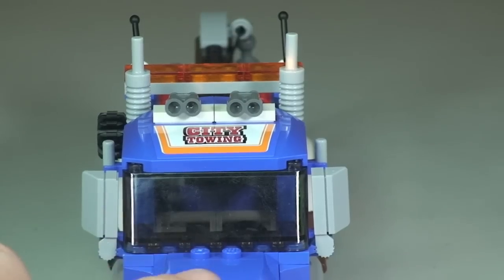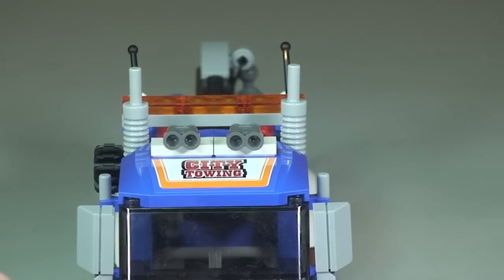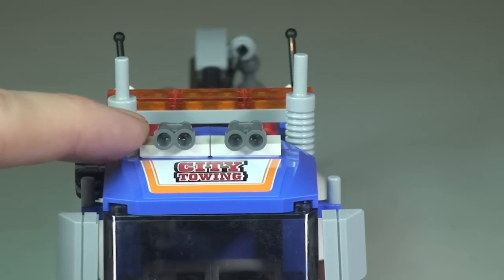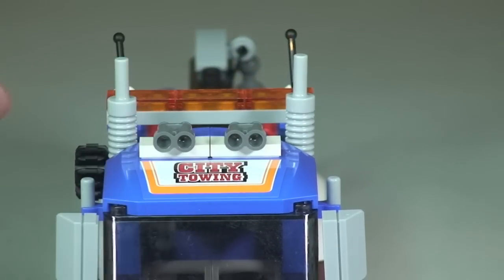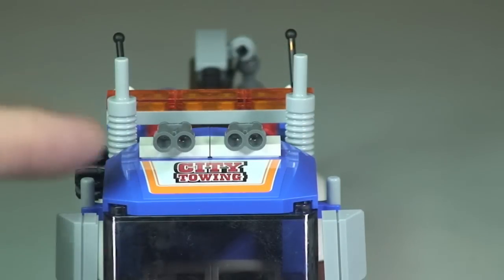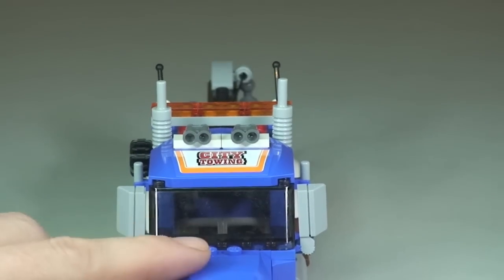Zooming in to see some more of that detailing — on top of the truck we've got what represents some air horns, and we can see those exhaust stacks sticking up to the rear of the truck as well.